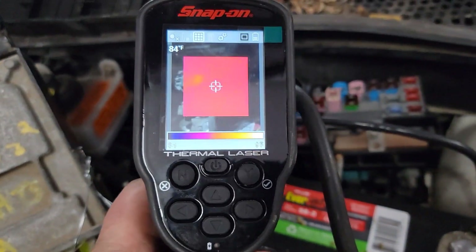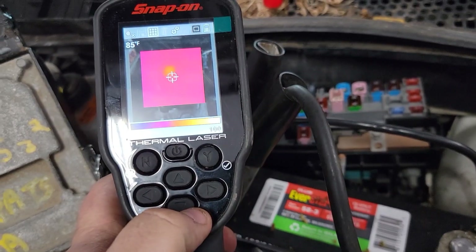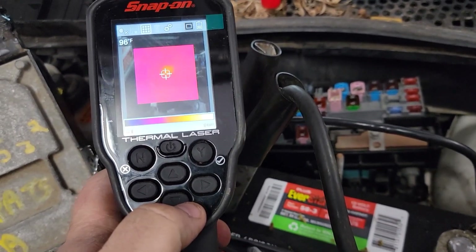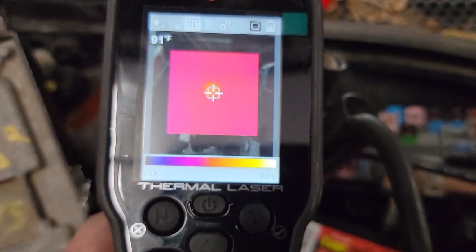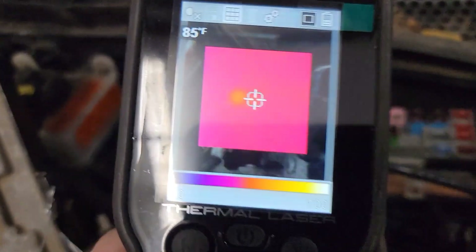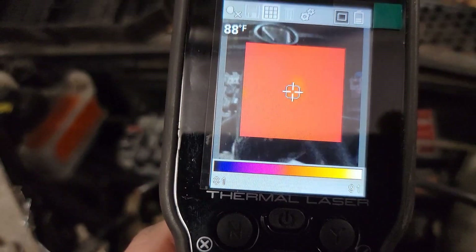Now we're going to look here — notice that little red mark coming up on the relay. The key is on and we have some relays that are heating up. This is very faint, but notice how we have some red showing up and it's continually getting hotter. If I hold it over there, we're going to see that the temperature is increasing — 95 degrees and getting hotter.